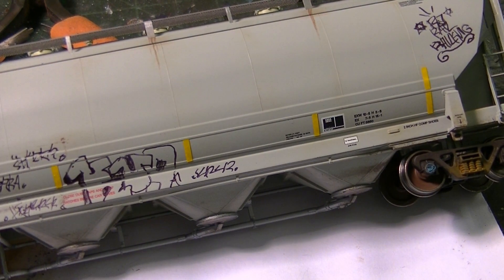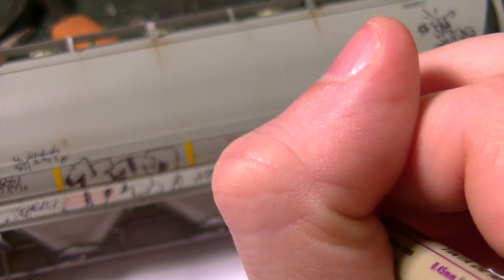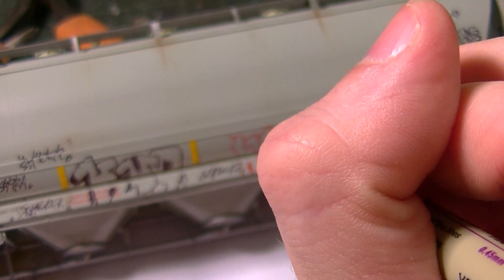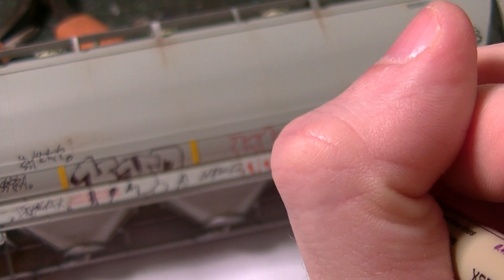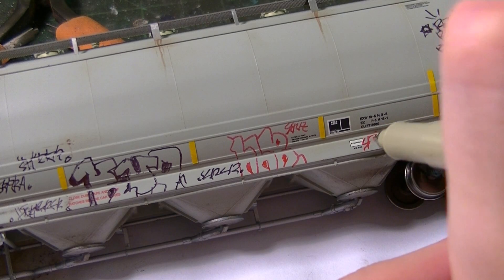I'm going to switch to a Micron pen, which is bright red, and add some different colored tags here which are on the car. So I'm just going to add that, and do the little signature there at the top, and then go back and add one that looks about right here.